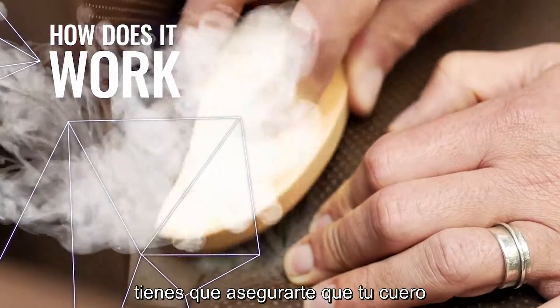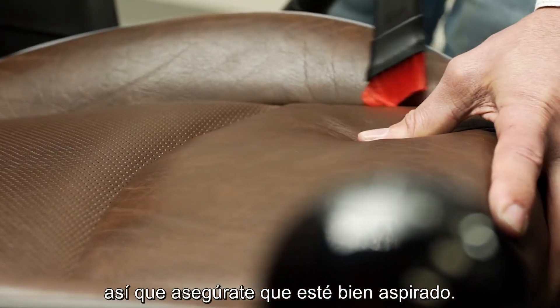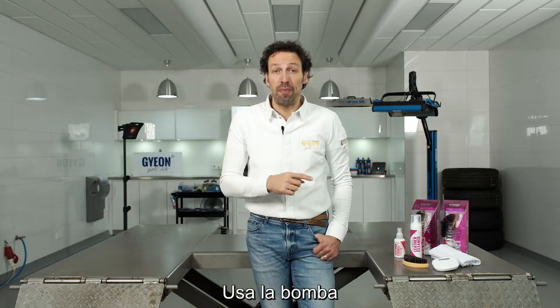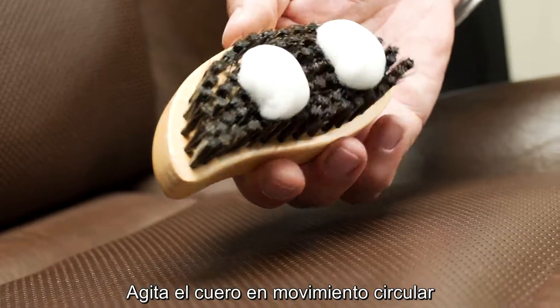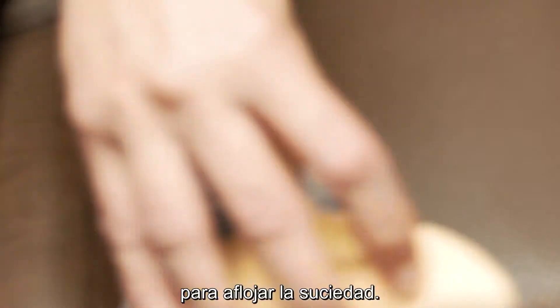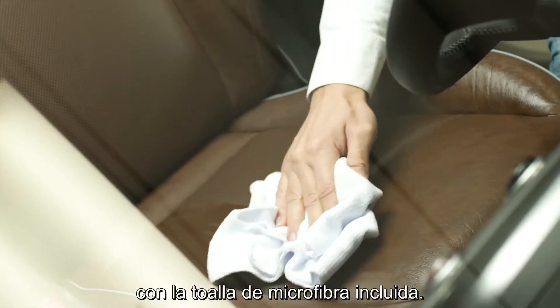Before we start cleaning the leather, you have to make sure that your leather is free of any sand or debris, so make sure it's pretty well vacuumed. Use the foam pump to get some foam on your brush and agitate the leather in a circular motion to loosen up the dirt. After that, give it a wipe down with your microfiber towel delivered in the package.